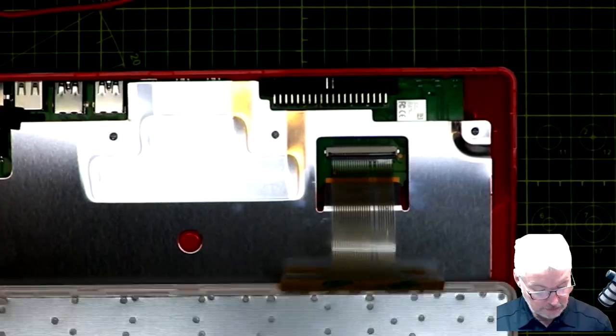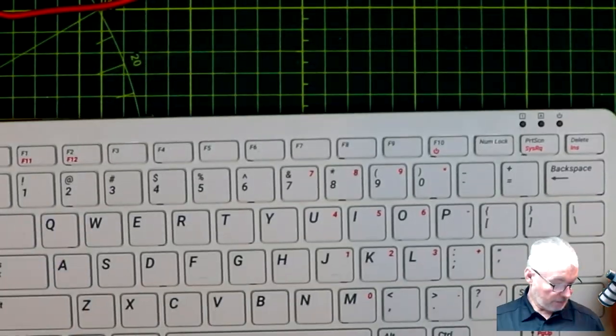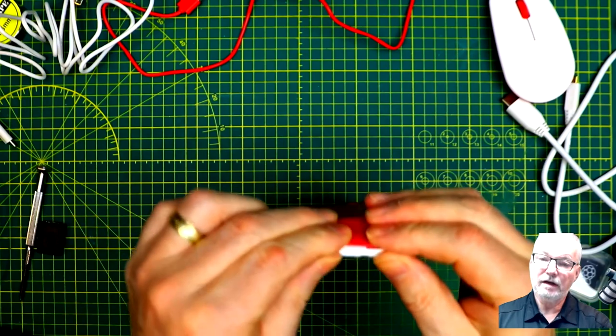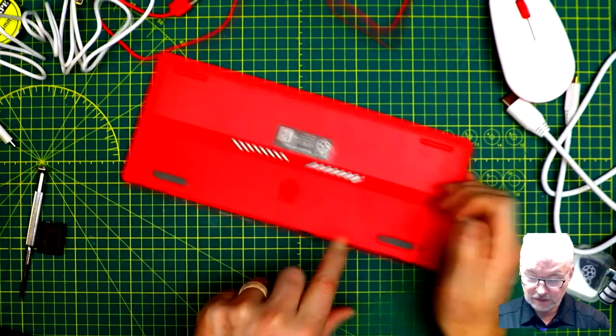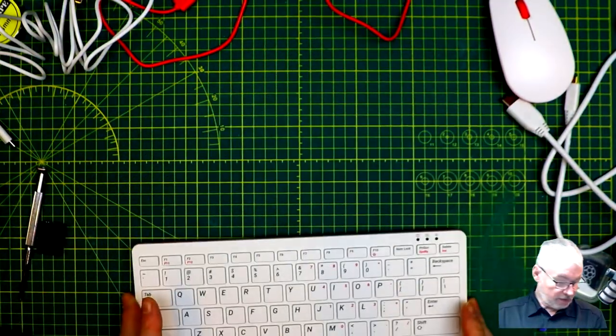Let's put this back together — the keyboard just clicks back in all the way around. There are really no serviceable parts or anything you can do in there. The only reason you might want to go inside is if you accidentally dropped your SD card into a wrong slot, but I don't think it's easy to put in the wrong slot.